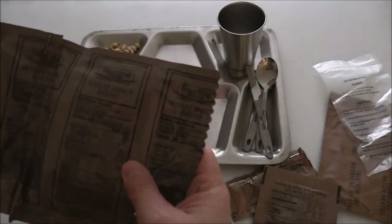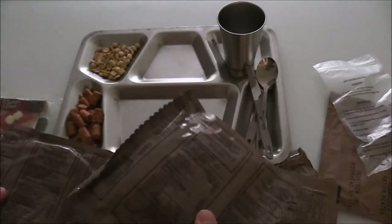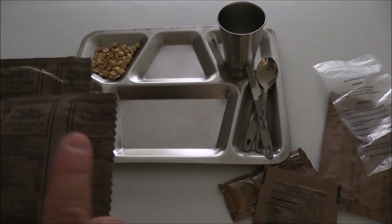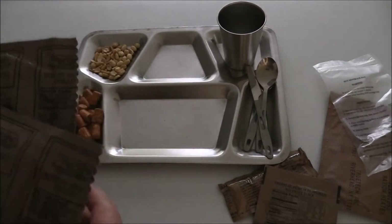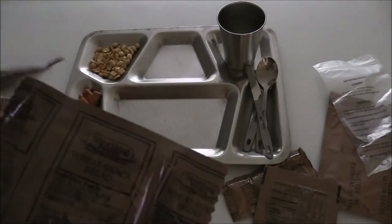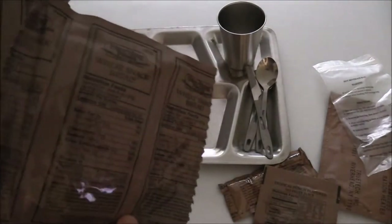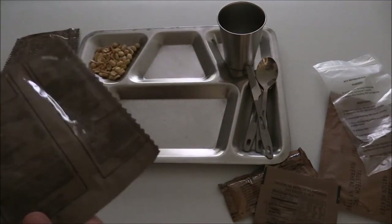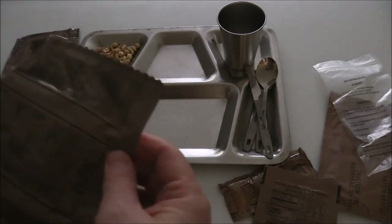I'm not sure why this has two bread snacks, other than the fact there isn't really a side here. The entree is just meatballs — I kind of like, you know, spaghetti and meatballs. But maybe the bread is supposed to be your starch. I usually have a couple of MREs in the car.